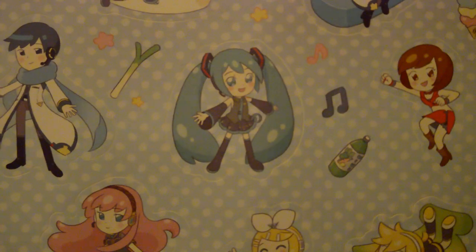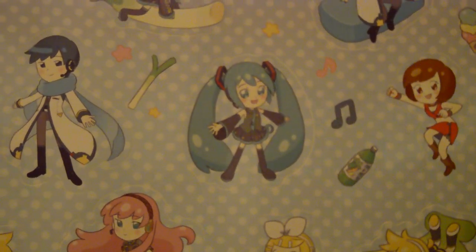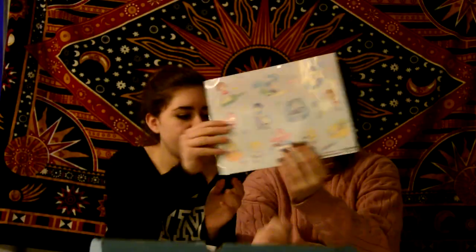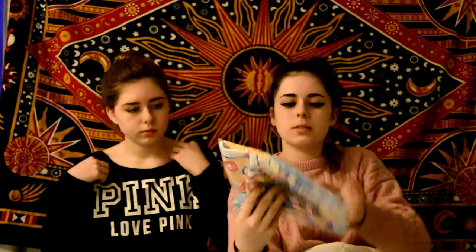Next we have this sticker sheet, and it has some of the vocaloids on it. It's really cute — pastel colors — and it has music notes and a bunch of keychains on it.